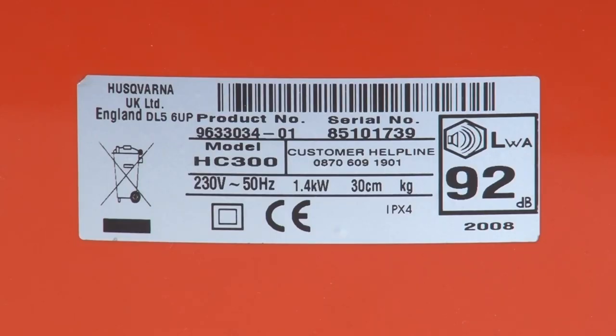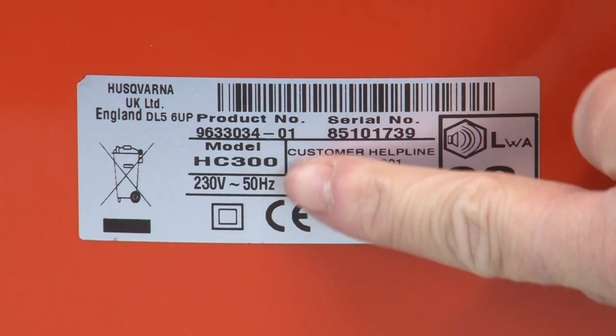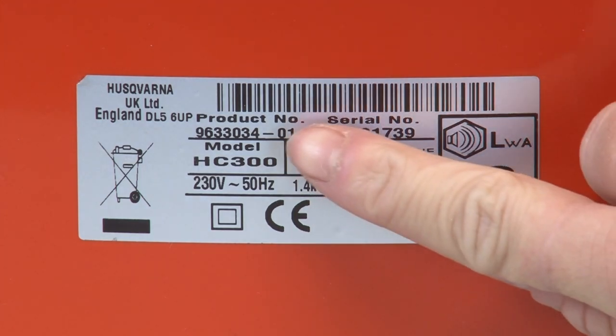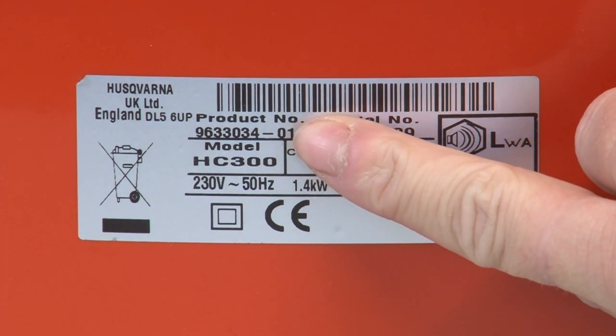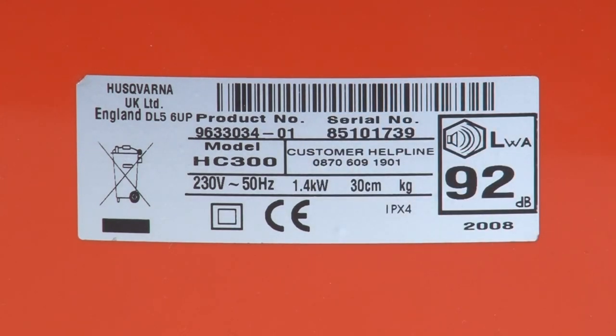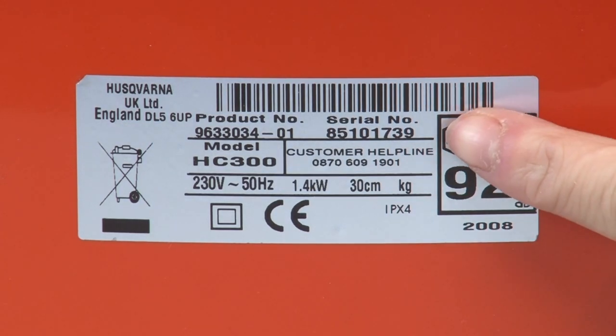All Flymo lawnmowers have a model name — this one is the HC300 model. They also have a specific product number which you will also need, and on this one it's 9633034-01. They're usually in this format, which consists of nine digits and starts with the number nine. It also includes a dash followed by the last two digits. There's also a serial number which you'll need to take note of too, and as you can see on this one it's 85101739.